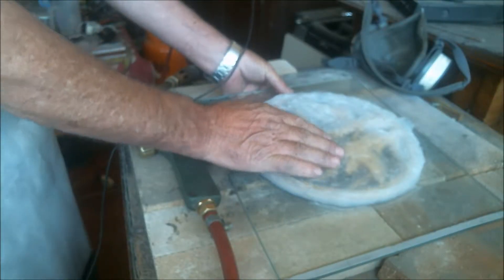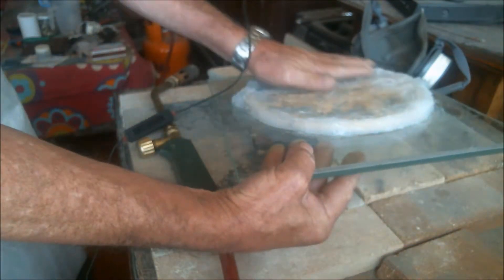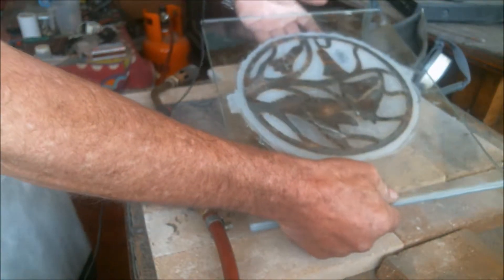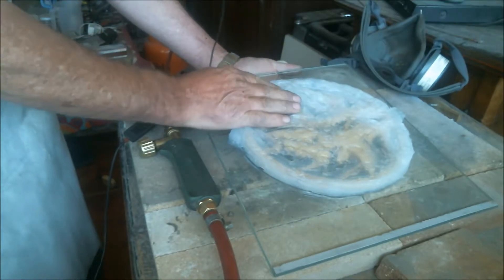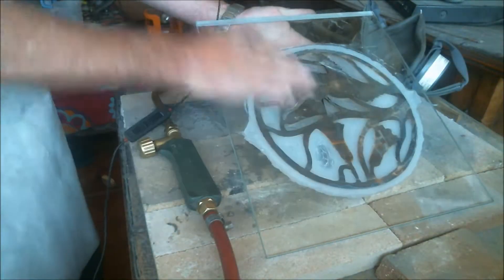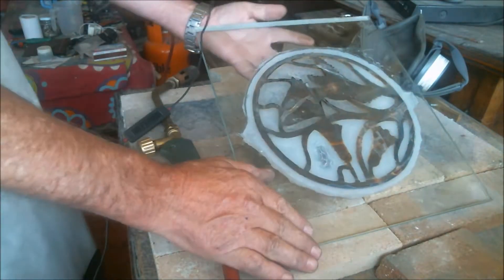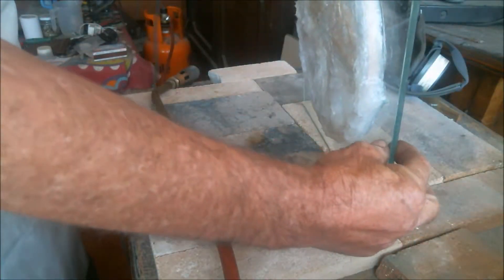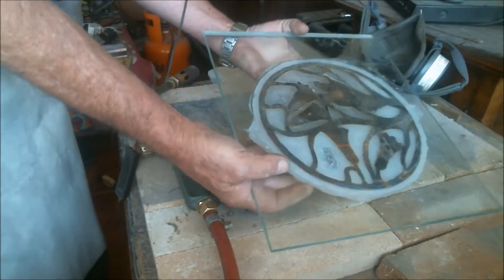Now, with this model — this mold of silicone I've got here — with the model I want to reproduce with aluminum, I'm going to do the same thing as I did with the sample. I'm going to heat this glass at the bottom to get to about 250 degrees Celsius or maybe more, because this glass is thicker than the other one, so it might take more time and more temperature to get the silicone off.